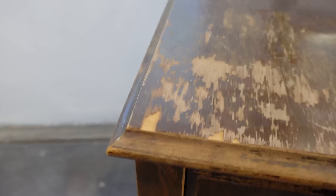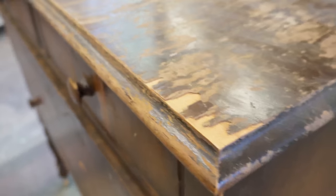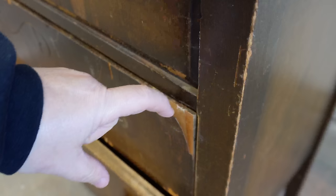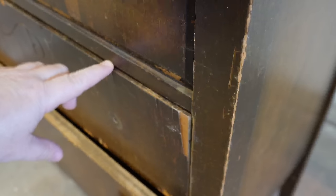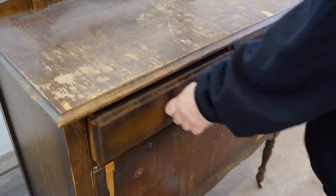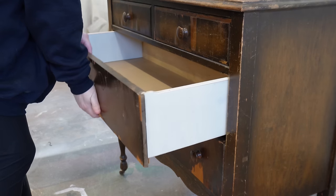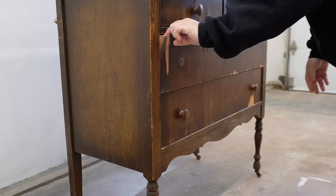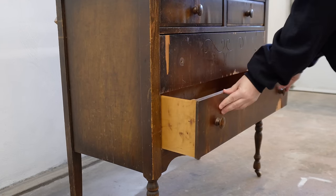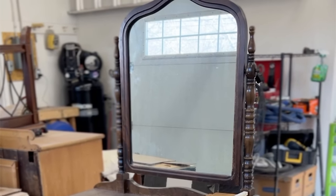And boy has it seen some things in its time. Structurally it's in perfectly sound condition, but there's a ton of missing veneer and what's still attached is barely hanging on. A lot of the finish is worn away on the top and the legs as well, and I think it's just time for a new look. I wasn't really sure what I wanted to do with this design-wise, but I figured I'd just get started breaking things down and assessing the situation as I considered my options.